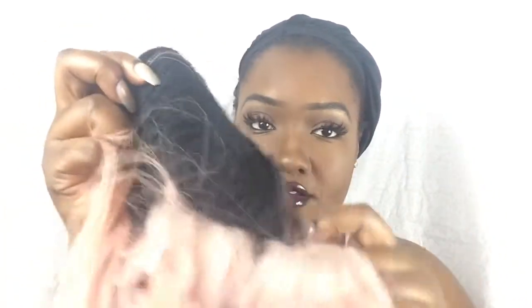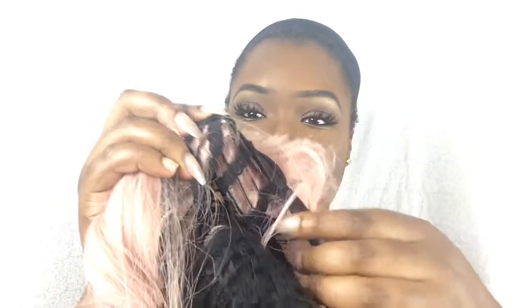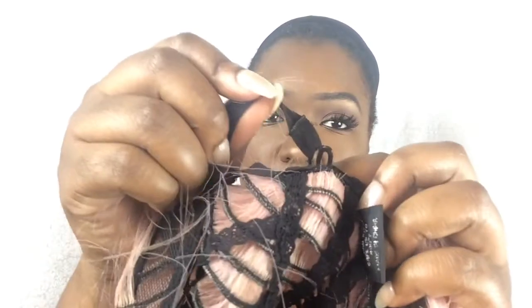I'm gonna take it off my head and show y'all the inside — it's just a regular wig and it does not have any combs whatsoever. I have my wig cap on under here, but the wig does not come with any combs. If you want to keep your wig down, you just use some hair pins. It also has little drawstrings here where you can tighten it up — it has two of those.